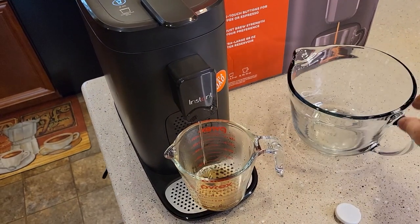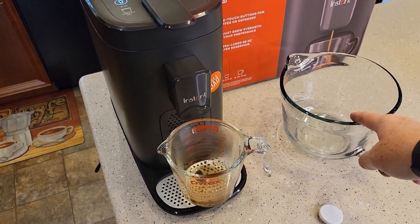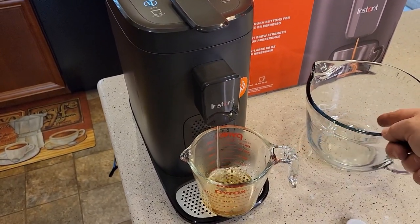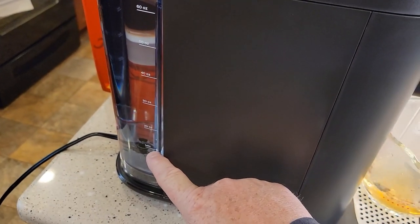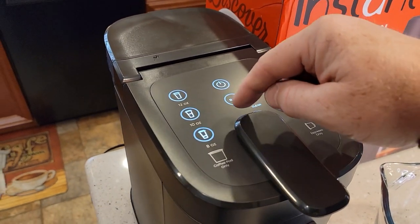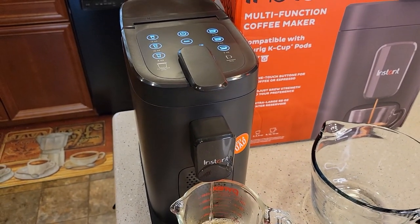It's a good idea to have another container close by — this is going to get full and then you're going to have to empty it. It's going to keep doing this and you've got to empty it until the reservoir gets all the way down to the minimum and the add water light comes on. That add water light will take us out of descaling mode and turn the clean light off.